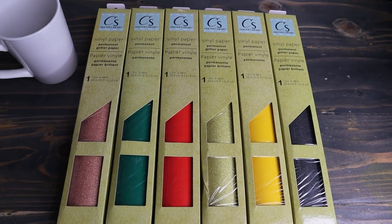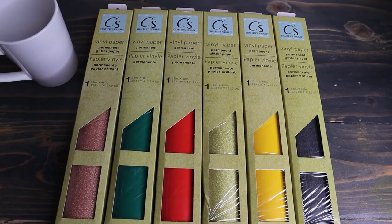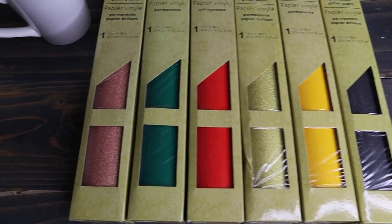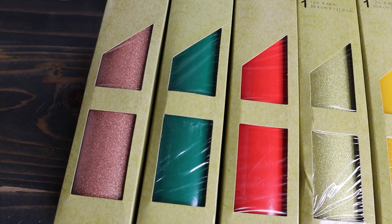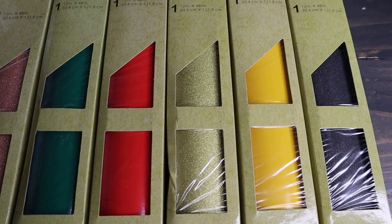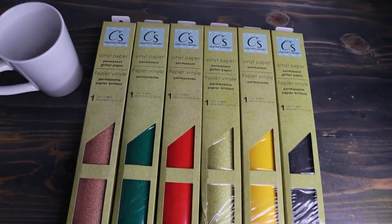In case you guys didn't know, they have some holographic and they have buffalo plaid and all kinds of cool patterns and colors, but this is all my local Dollar Tree had. So I've got kind of like a blush pink glitter, green — it's like a forest green — an orangey red, gold glitter, yellow, and this is black glitter. So that is what I was able to find.